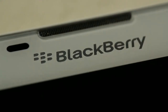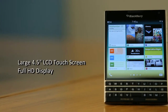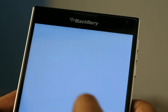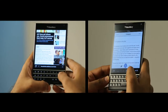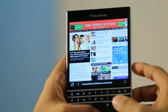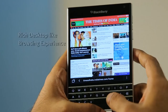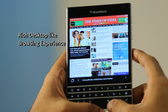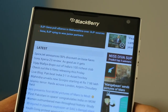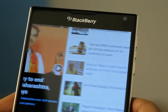The BlackBerry Passport comes with a large 4.5-inch LCD touchscreen with a 1440 by 1440 full HD resolution at 453 dpi, which offers a great browsing and reading experience and is ideal for document viewing and editing on the go. In the browser, you can see how beautifully the entire page is rendered, giving a PC or desktop-like browsing experience. Pinch and zoom brings forth the content, and you can still use the keyboard as a trackpad to ensure you don't miss any information.